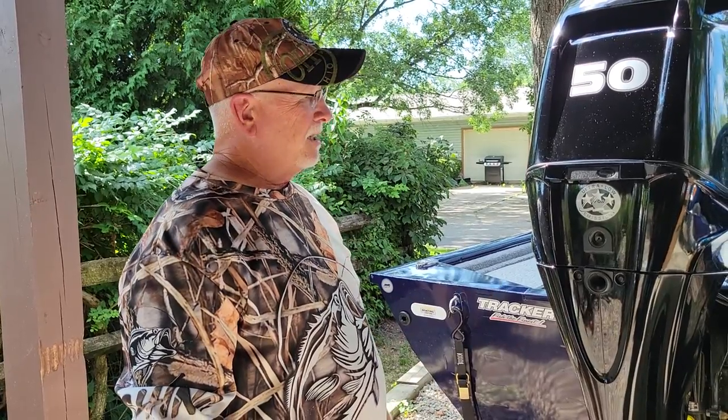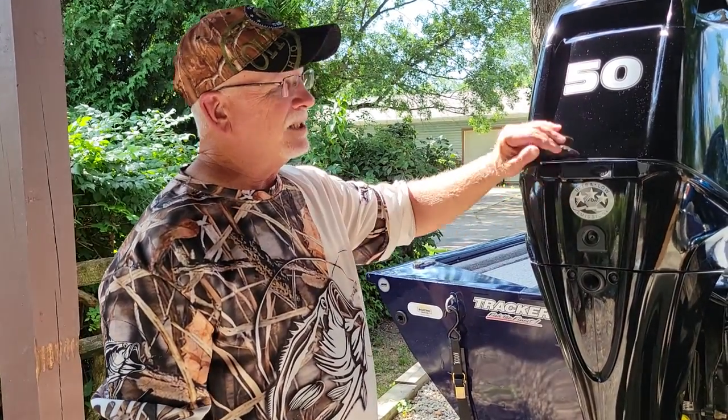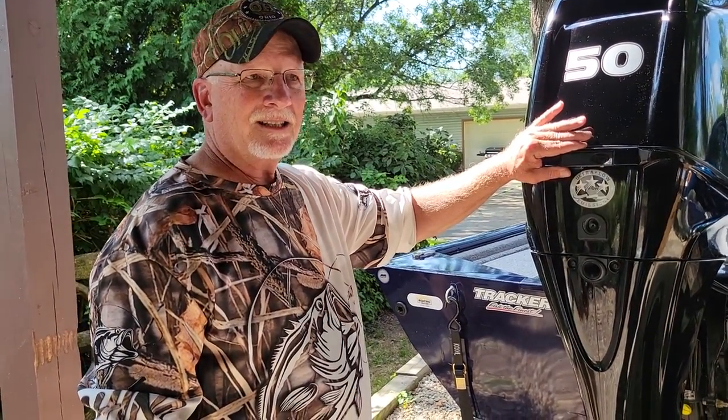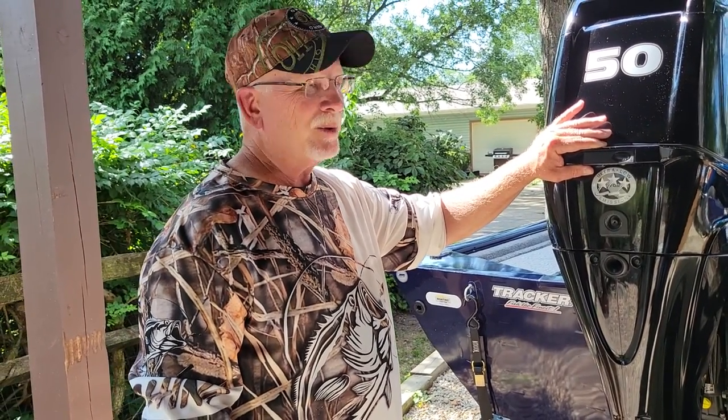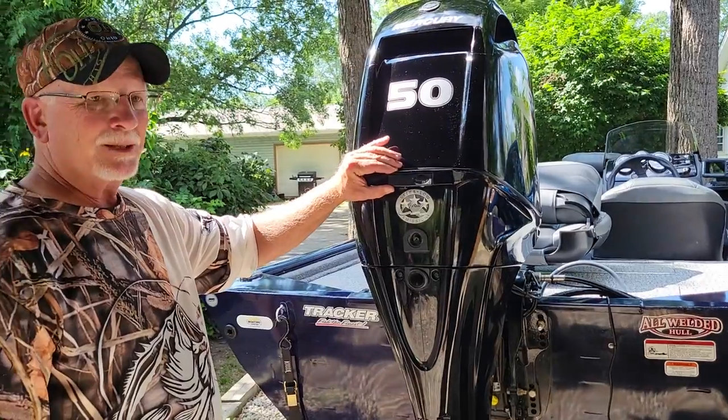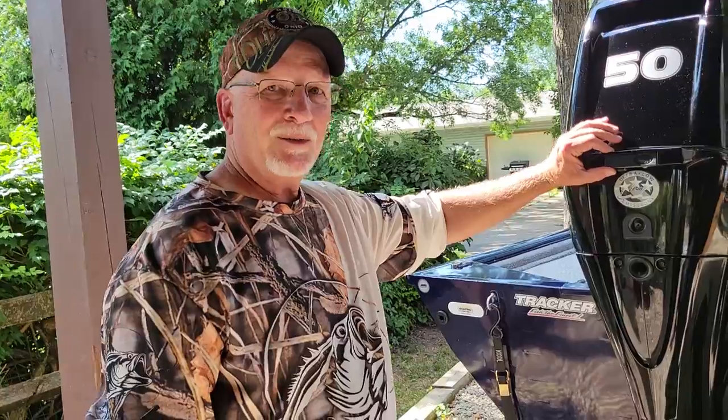I brought it home and called a dealer right away, but they couldn't get me in for like a week and a half, and they're about 60 miles away. So I said let me take a peek at this thing and see if I can figure it out. Let me show you what I found.